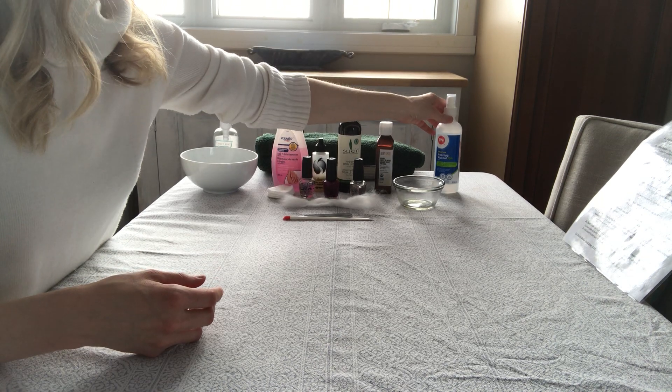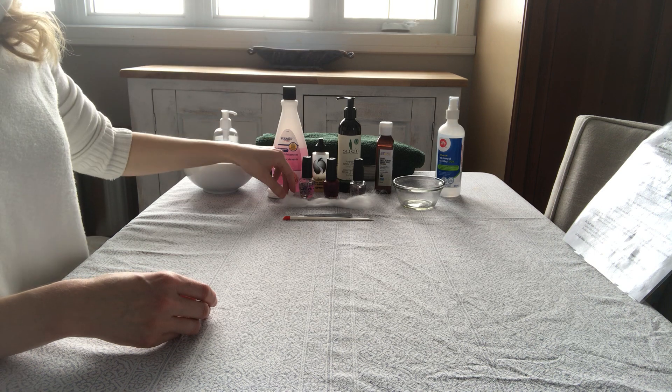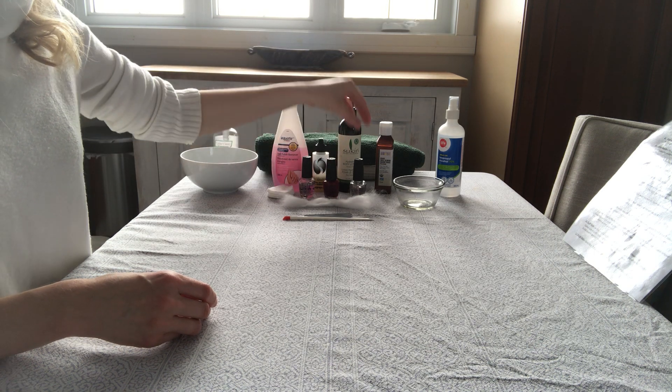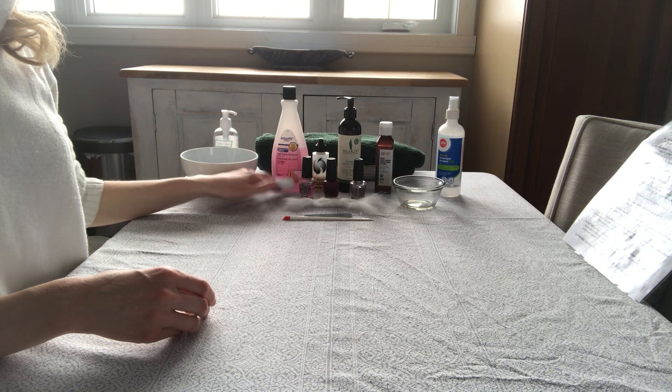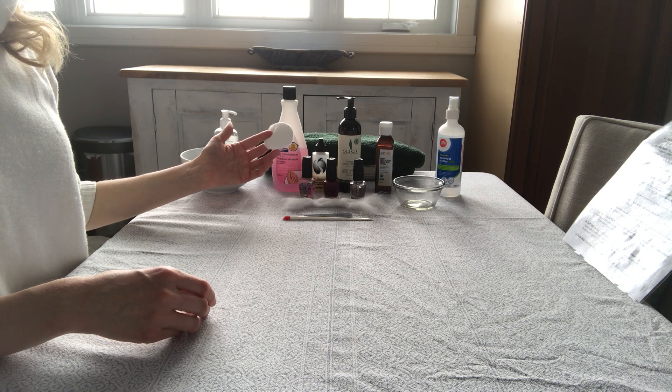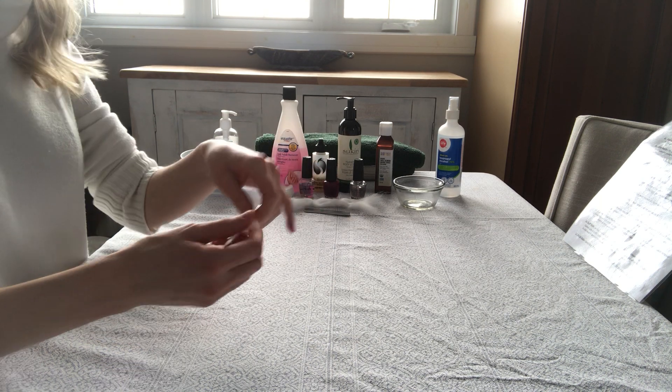Some isopropyl alcohol, 70%. Top coat, polish, base coat, some loose cotton. If you don't have loose cotton, cotton rounds will work just fine. A nail file and an orange wood stick.